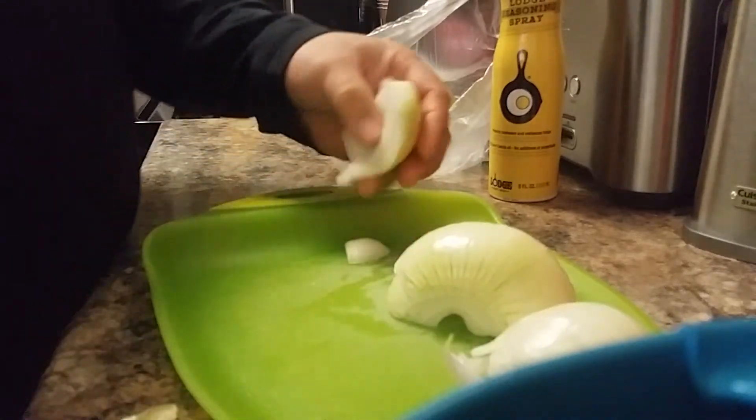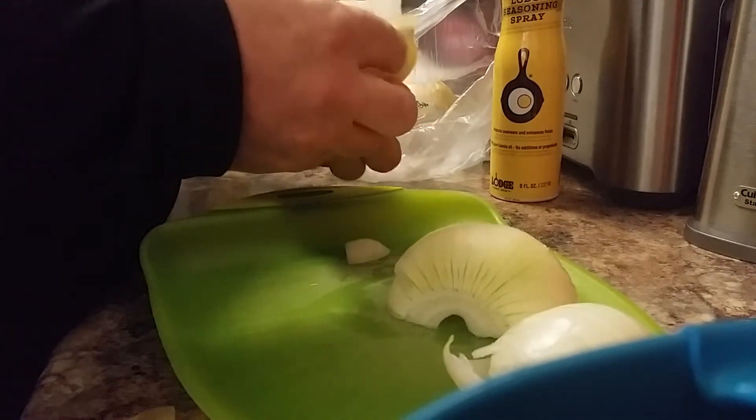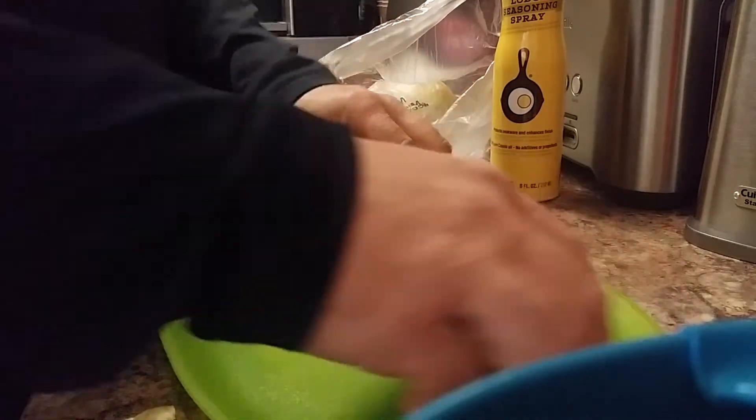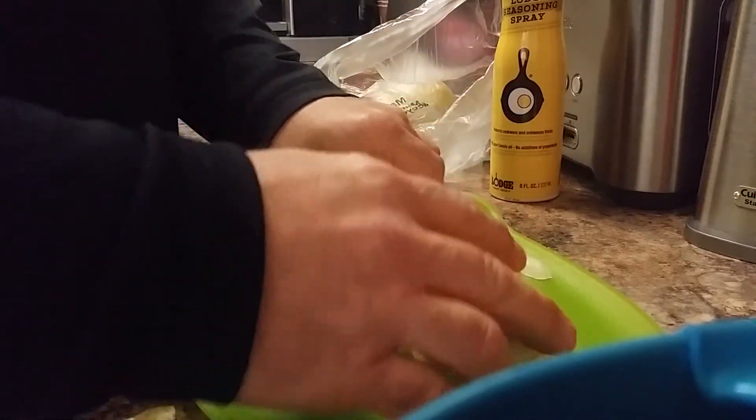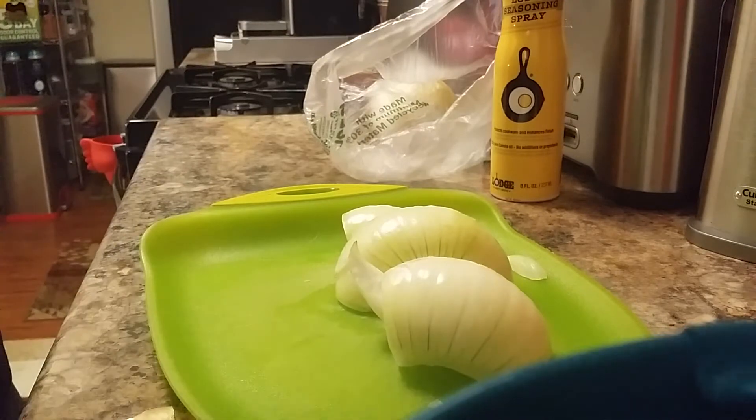All that goes away. And that's it — now you're left with all of this, ready to use. And that's it for today, until next time.